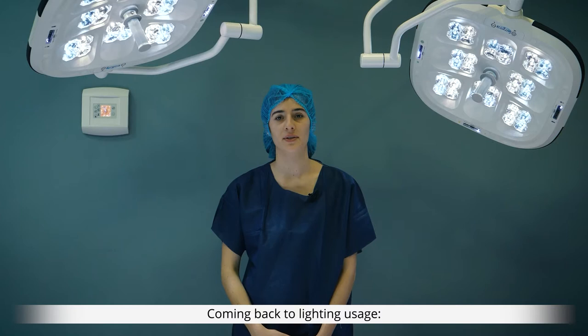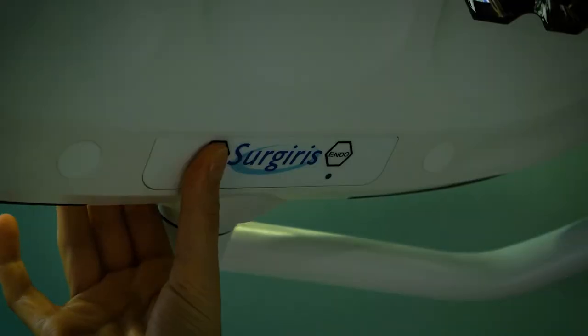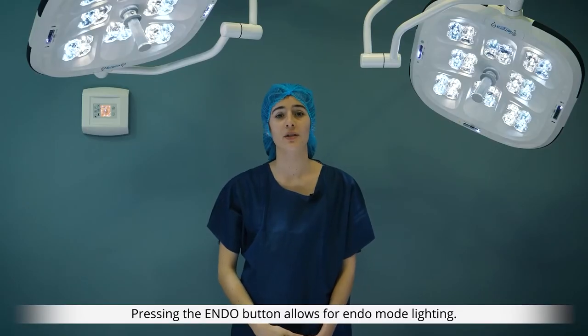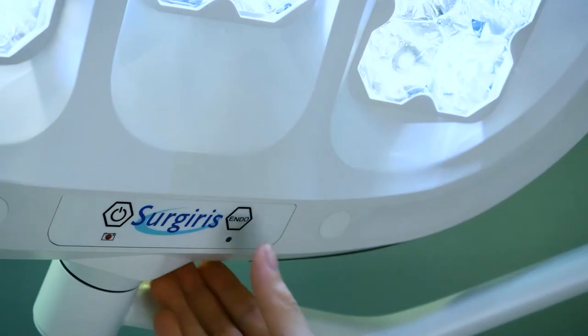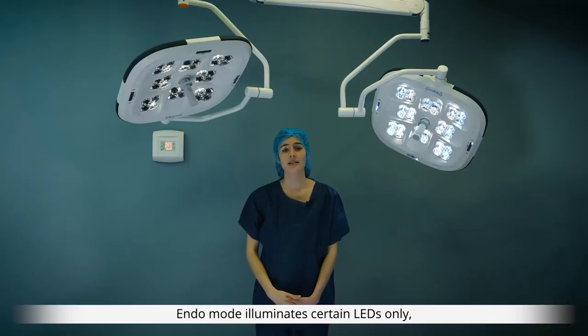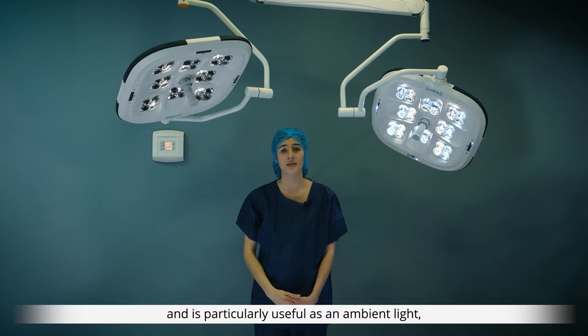Coming back to lighting usage, you can switch the light on or off here. Pressing the endo button allows for endo mode lighting. Endo mode illuminates certain LEDs only and is particularly useful as an ambient light suitable for endoscopic or laparoscopic procedures.